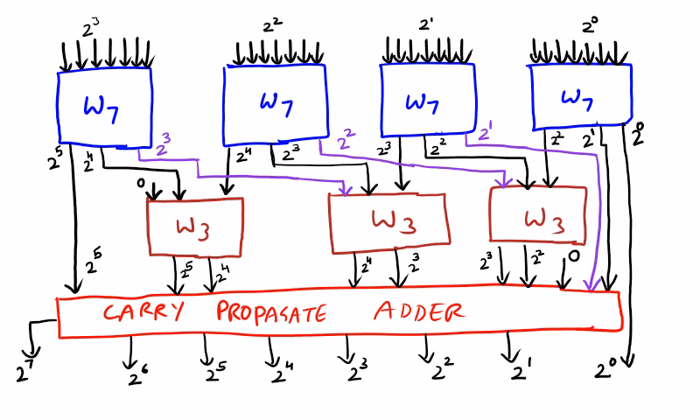In the diagram you can see 2^0, 2^1, 2^2, 2^3 — the W7, that is the 7-to-3 compressor, has been used, and 3-to-2 carry save adders are used. Multiplication is achieved by means of 7-to-3 and 3-to-2 carry save adders, and finally with the classical 2-input adders. In the diagram: 2^0, 2^1, 2^2, 2^3, 2^4, 2^5, 2^6, and 2^7. This is an example of an 8-bit Wallace Tree multiplier.